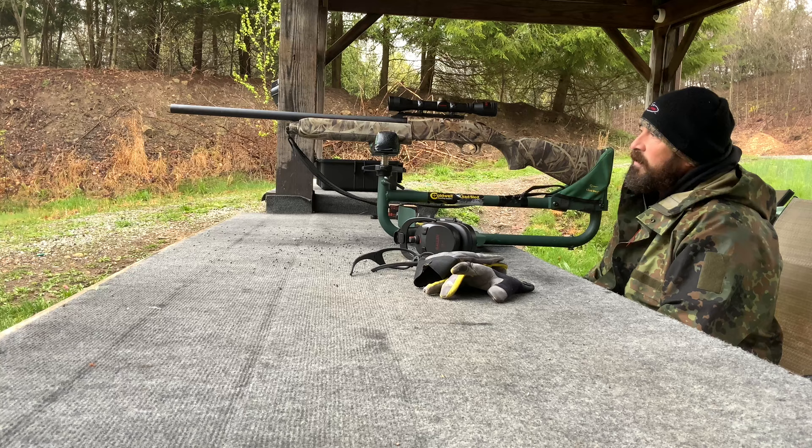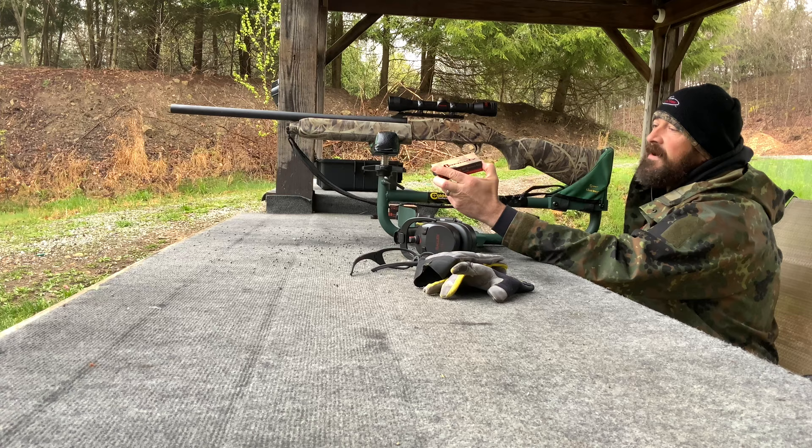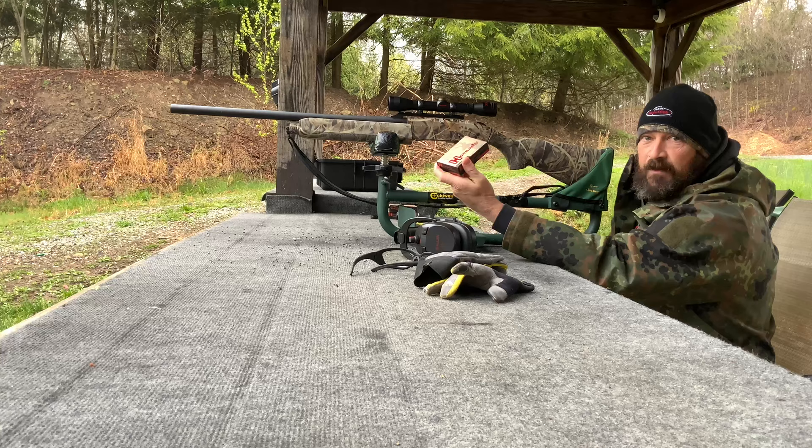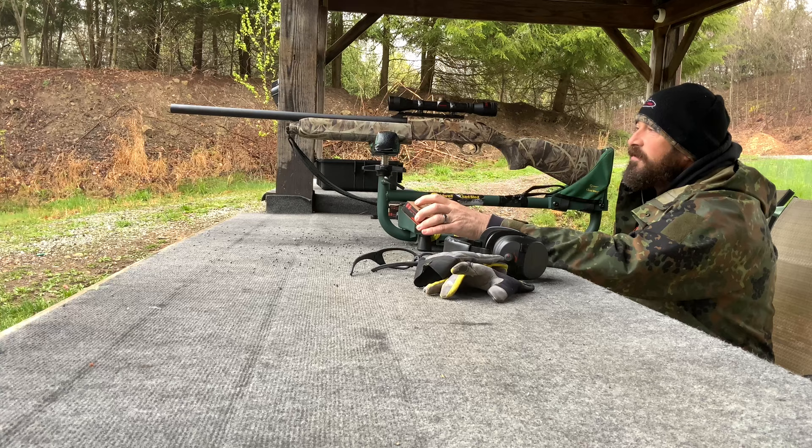We're out here to try to get this squared away today. We'll be shooting Hornady SST sabot slugs — these are 300-grain SST slugs, rifled barrels only. Unfortunately we could only get the two-and-three-quarters; we can go all the way up to 3.5 on this gun, but I couldn't find any of that available.